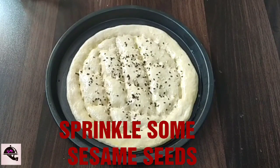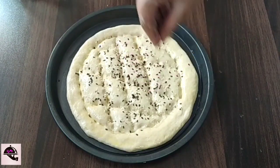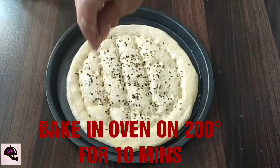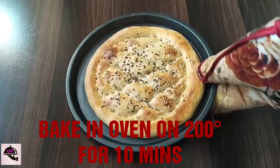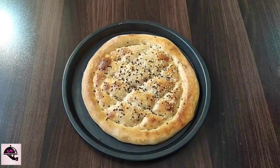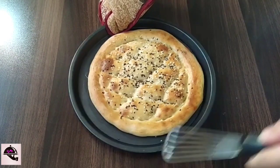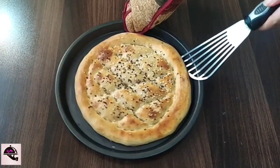We will bake it at 180°C or 200°C for 10 minutes. It is baked. We will show you how it looks — it is very soft and very nice.